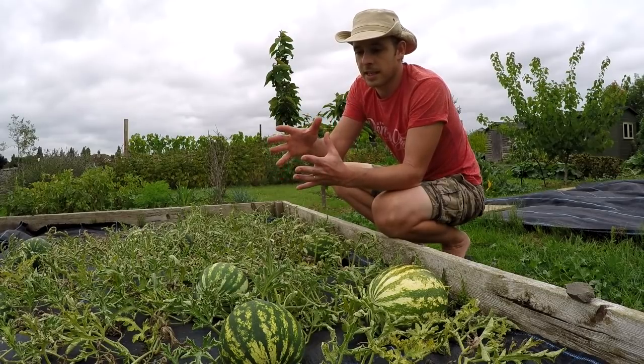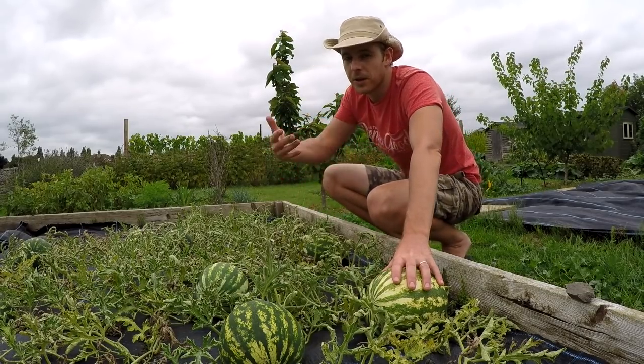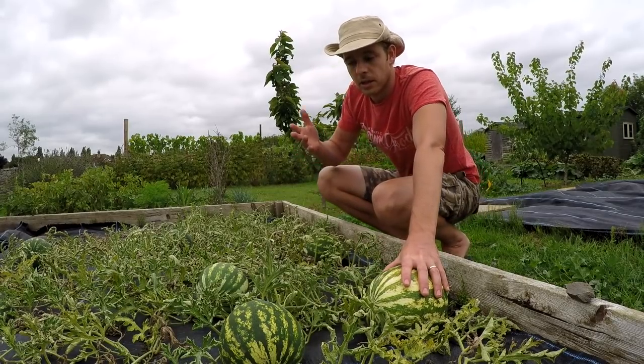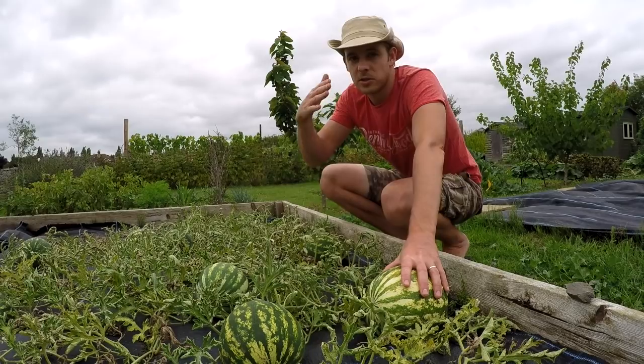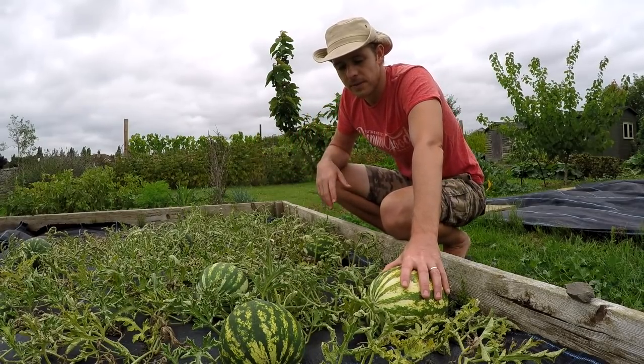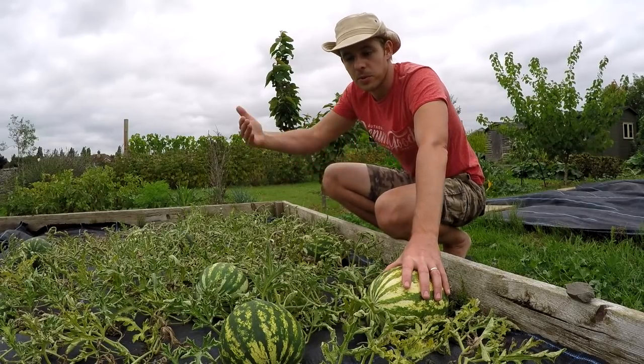From planting out to harvest time it varies by watermelon, but the crimson sweet is about 80 to 90 days — that's weather dependent. If you have a good summer you'll be well within that window. If it's a bit cooler, you'll probably want to go a little over.